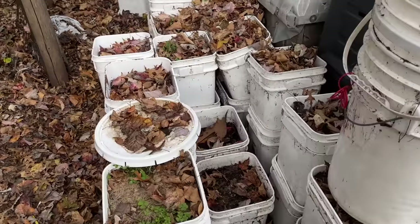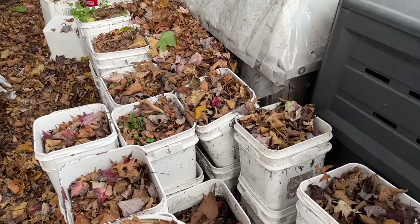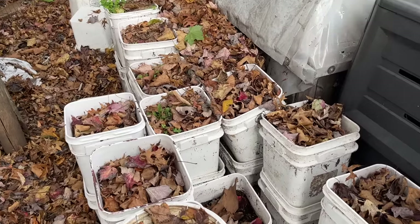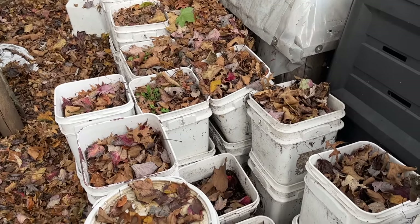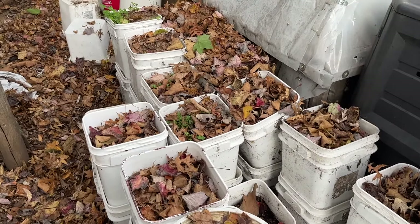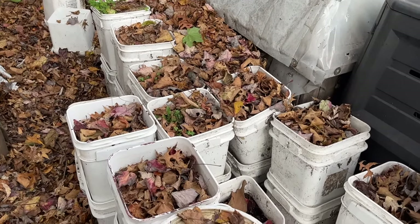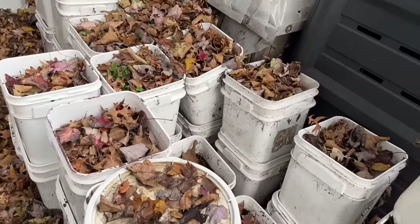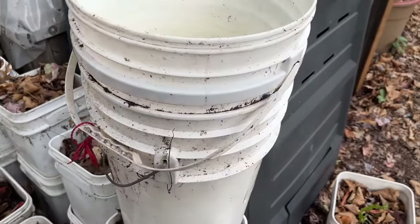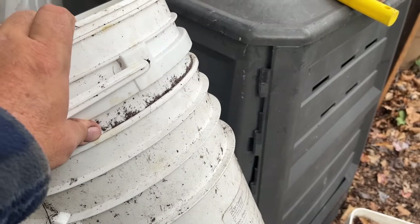I use a lot of five gallon buckets as I've shown in previous videos. I grow my potatoes in the buckets and also other vegetables, but primarily potatoes. Sometimes these are getting stacked up with dirt in them so they won't sink into one another, but with spare buckets sometimes there's no way I'm pulling these things apart.